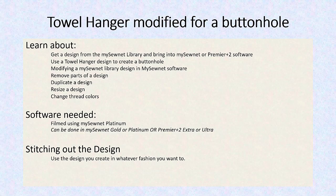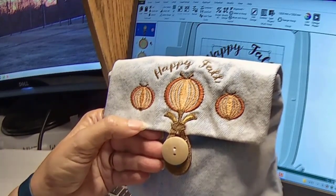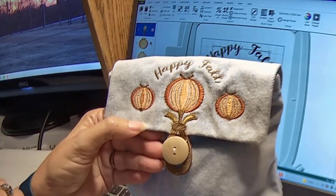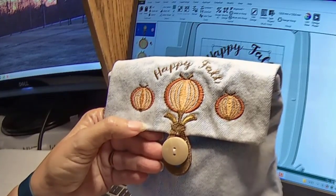This can be done using MySewNet Gold or Platinum or Premiere Plus 2 Extra or Ultra. I'm going to let you stitch out the design however you want to do it. I did it on a flap and you'll see that in the video. You need at least Gold or Platinum in order to do this.